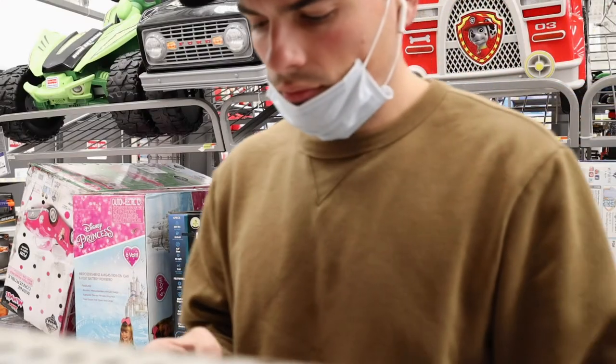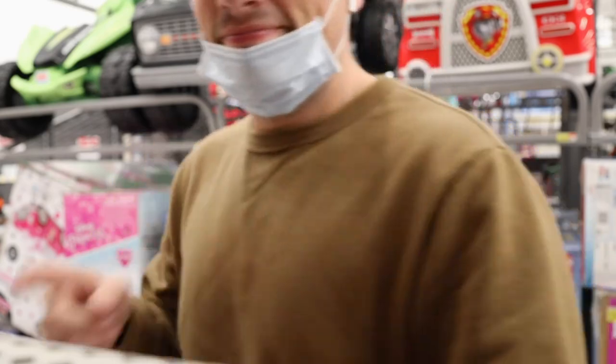I've walked around this Walmart like three times and still can't find what I'm supposed to get. I am completely hopeless — I'm in the kids section and it's definitely not there. Savannah sent me a picture of what I need so now I know what it looks like. I just don't know where it is. Found it — took 20 minutes but I found it.